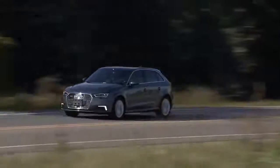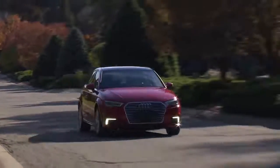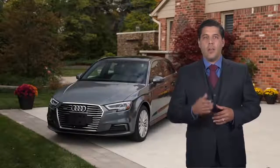The driving mode efficiency of the A3 e-tron lets you choose the way the vehicle uses power to get you where you want to go, putting the power of choice in your hands.